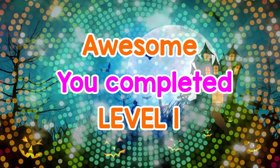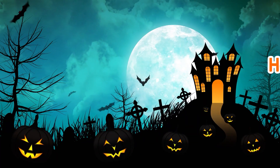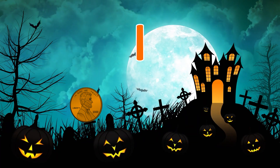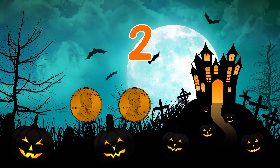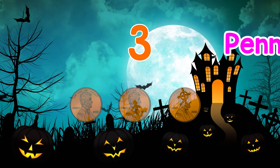Awesome! You completed Level 1. How many pennies did you count? 1, 2, 3 — 3 pennies!